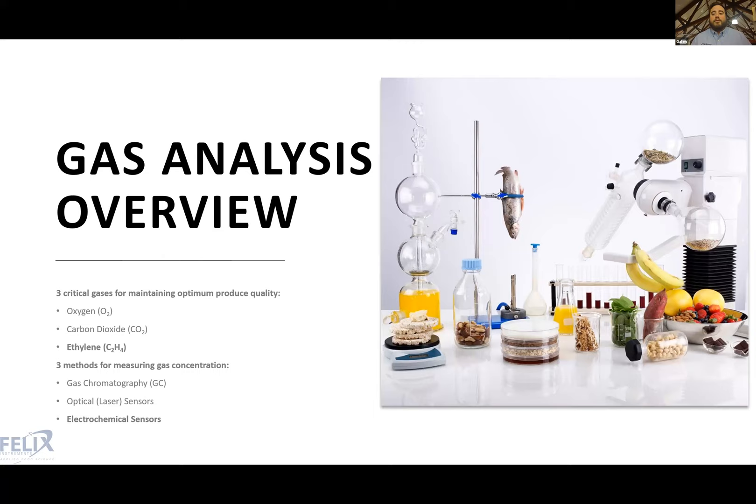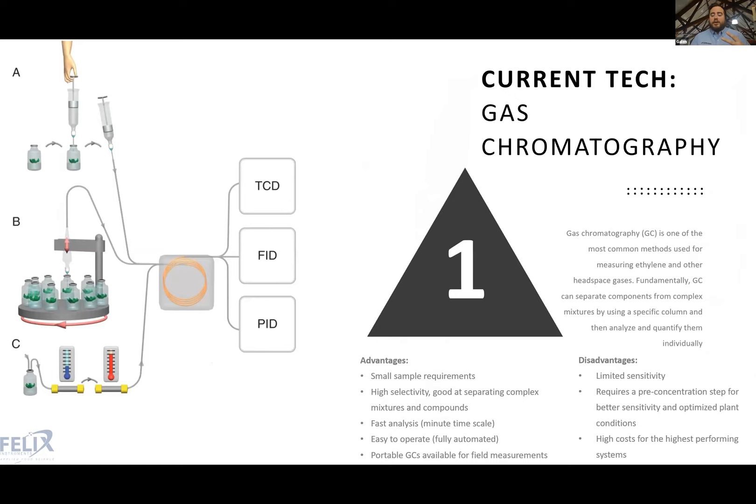There are three critical gases for maintaining optimum produce quality: oxygen, carbon dioxide, and ethylene. There are three traditional methods for measuring those gas concentrations: gas chromatography (GC), optical or laser-based sensors and detectors, and electrochemical sensors. Gas chromatography separates a mixture of components using a column with fixed media, and by separating the individual compounds, it can identify and quantify them. It is typically used for headspace analysis and measuring ethylene content.